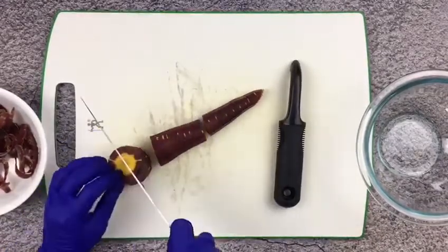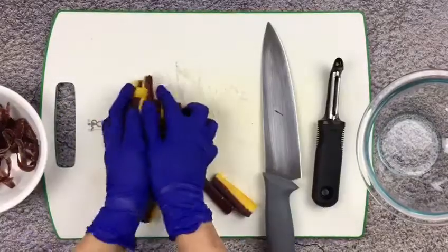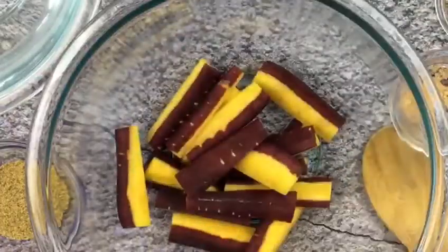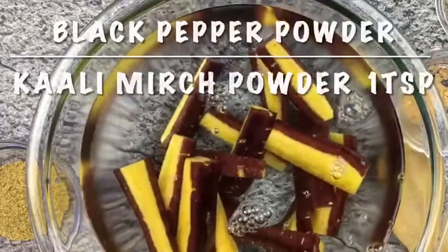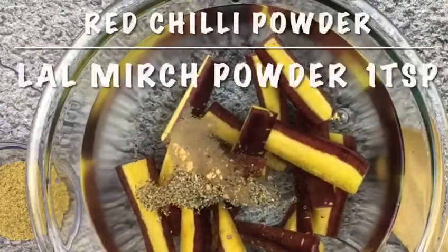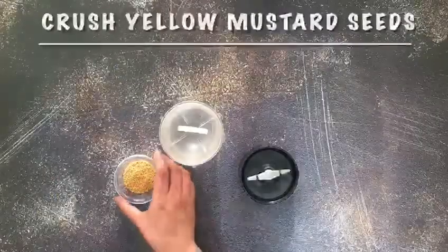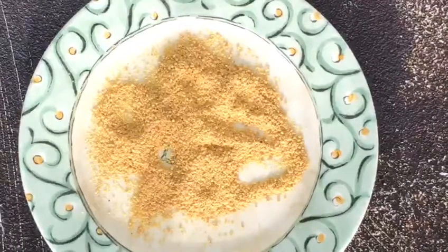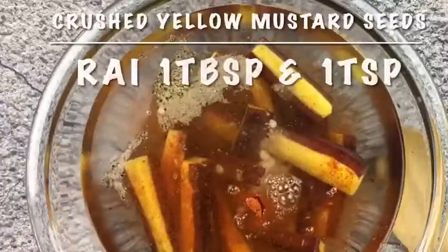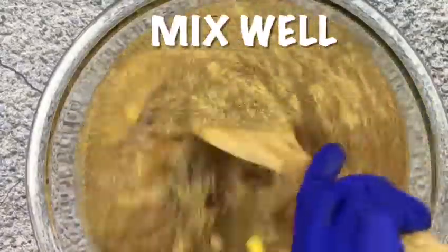Cut the carrots into batons or sticks and put them in a large glass bowl — do not use plastic or any other material. Add water and then add black pepper powder, asafoetida, red chilli powder, black Himalayan salt, white rock salt, and yellow mustard seed powder. You can also buy the ready-made version from any Indian grocery store; it is called rye.